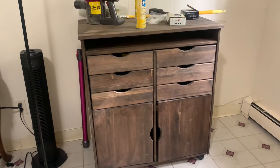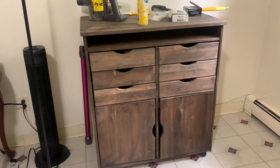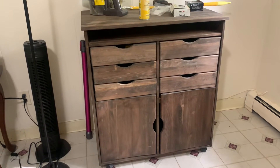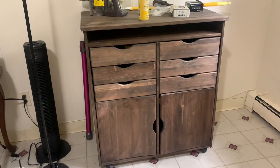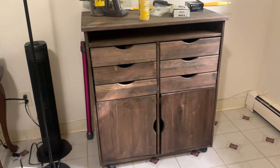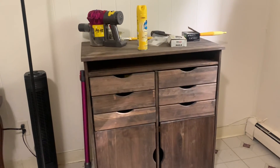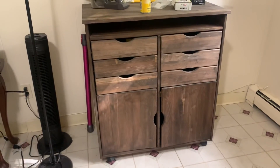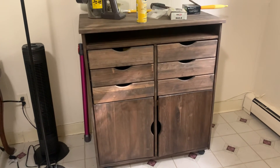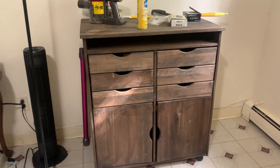I wouldn't say I advocate looking around, but if you happen to see something that's savable or fixable, why not? I threw this one in the back of the truck and it paid off. I'm pretty happy with it and I didn't have to spend $200 on a new one. Worked out. Anyway, that's really the entirety of today's video. Enjoy your weekend, everyone.